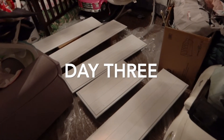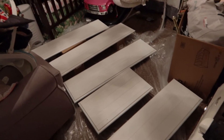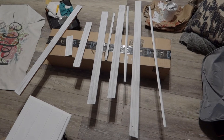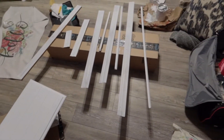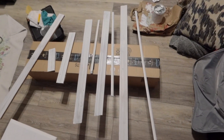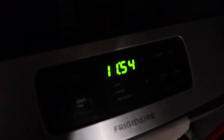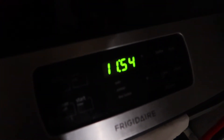This is day three. I have done a second coat of paint on the doors and I'm just going to let them dry for about 12 hours. I've started painting the trim. There are some more doors drying out here. It's currently 11:54 — the reason this is taking so long is because I'm having to work on it when everyone is asleep.